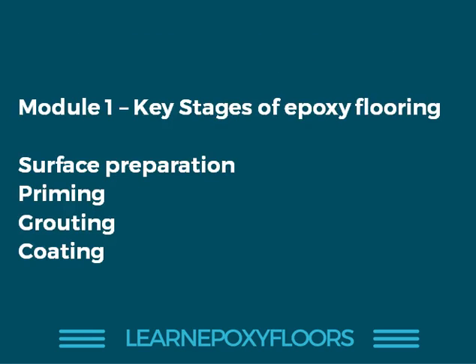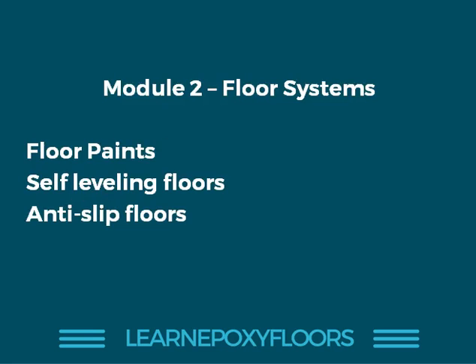In the first module, we look at the key stages of epoxy flooring: surface prep, priming, grouting, filling the cracks, and finally coating. In the second module, we discuss the various types of systems — paint systems, thicker self-leveling flooring systems, and anti-slip flooring systems.